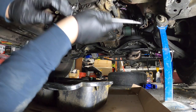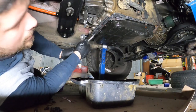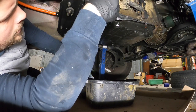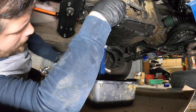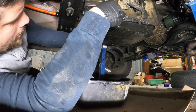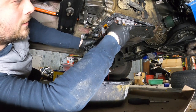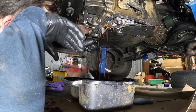It doesn't want to come off. Come on, buddy. Waiting for that oil to come out — a little fluid. There we go. Oh my God.